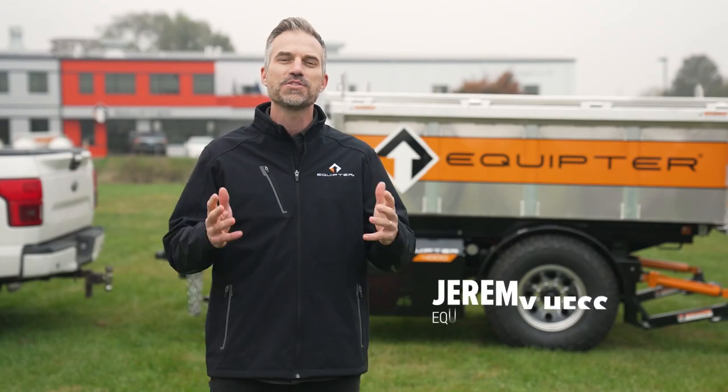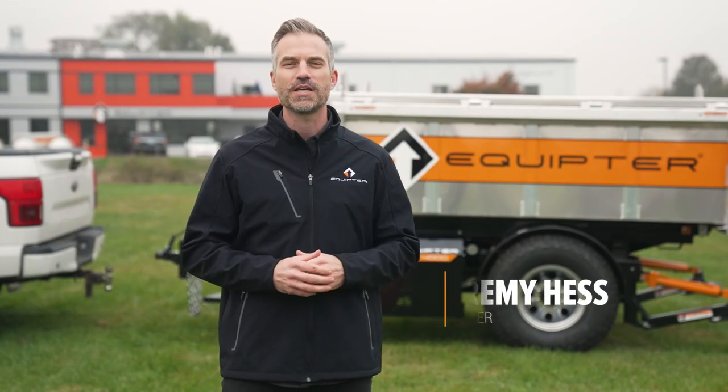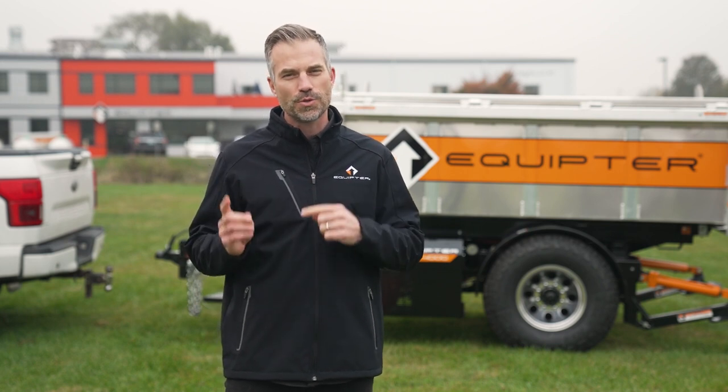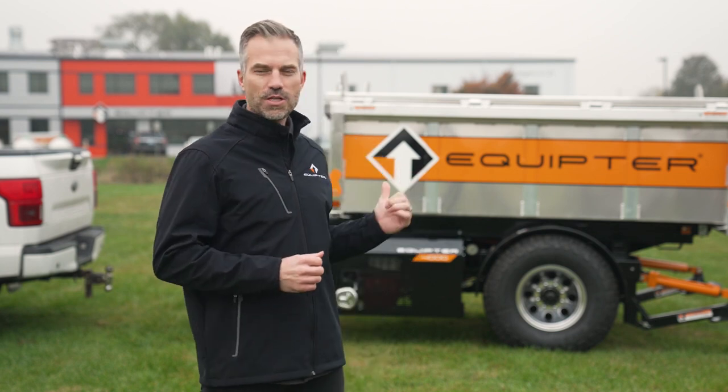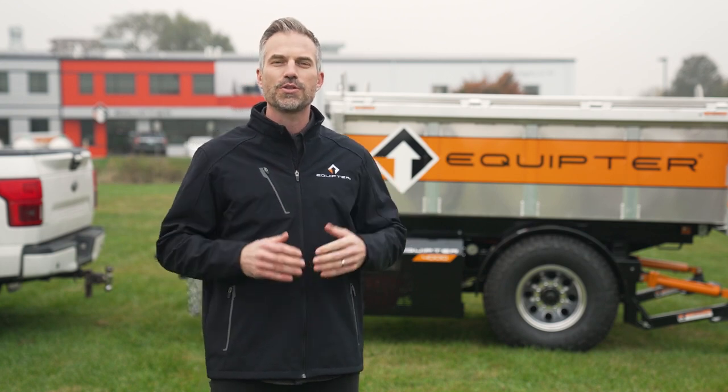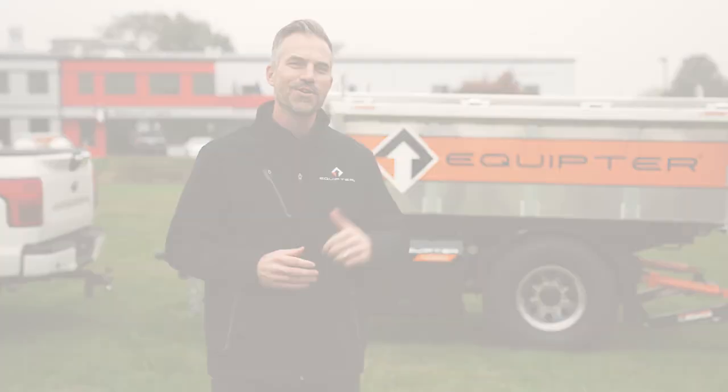Thanks, Rick. My name is Jeremy. I'm out here at the Equipter campus. I want to talk with you about hooking up your Equipter 4000 and Equipter 3300 to your tow vehicle. I'll be demonstrating with the 4000, but just keep in mind that everything I'm doing here you can do with the 3300 as well. Let's get started.